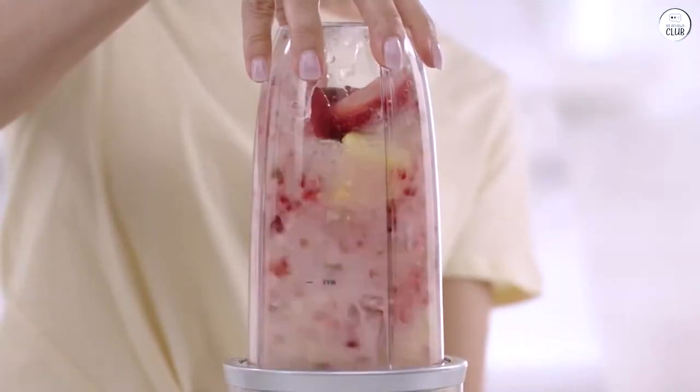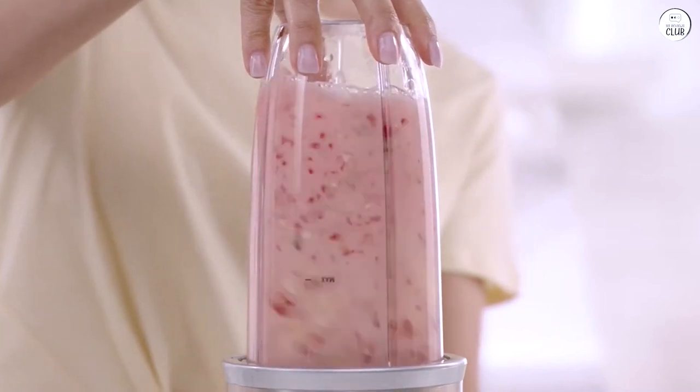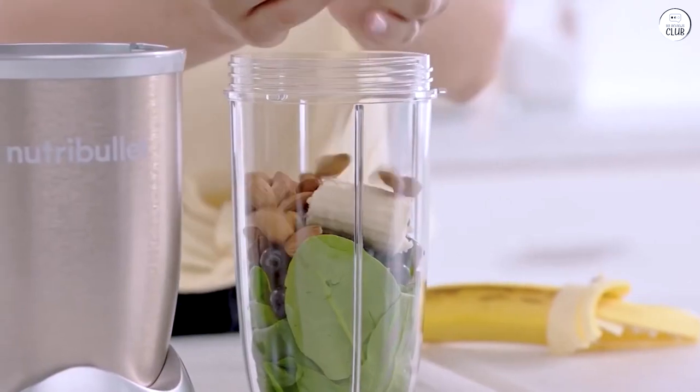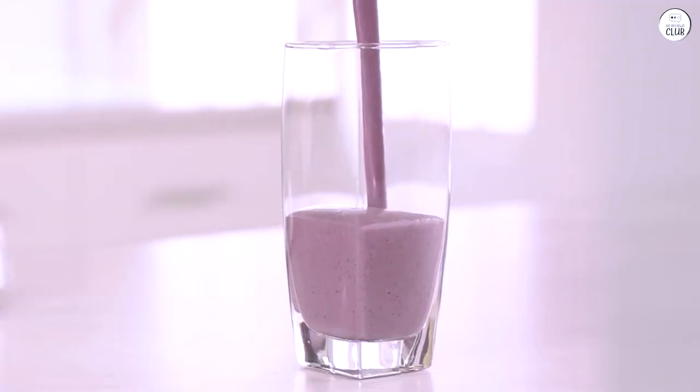It's also compact, so it doesn't take up much room on my counter. Overall, the NutriBullet Pro has made it simple to add more healthy foods into my routine. It's straightforward and works well without any fuss.